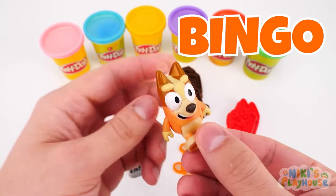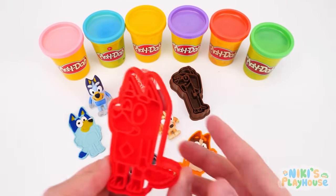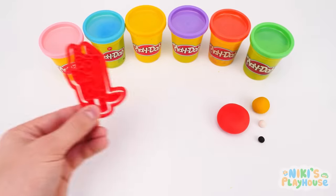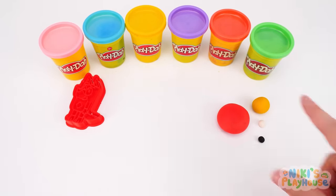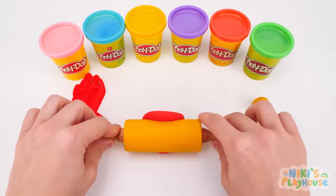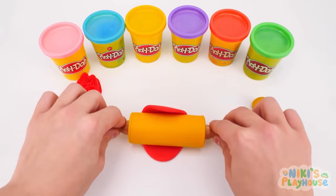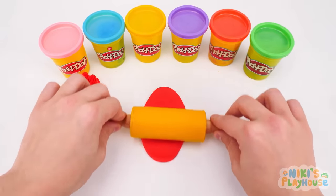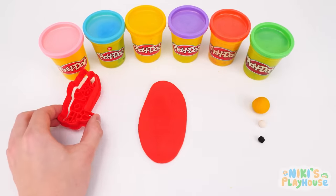Bingo is Bluey's sister! We'll go for this cutter next! Shout out the name of this color! It's the same color as the big ball of Play-Doh! It's red! Well done! It's time to roll it out! I need to make a large oval shape! This is tough! But we did it! Yay! We'll use the cutter now!